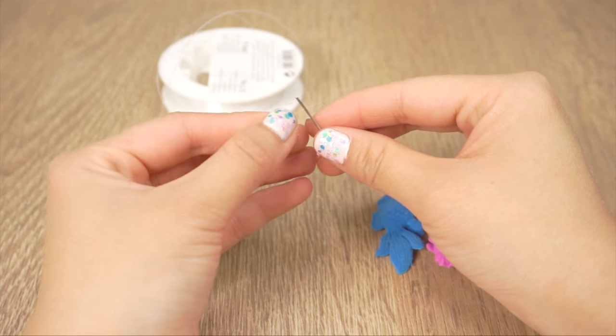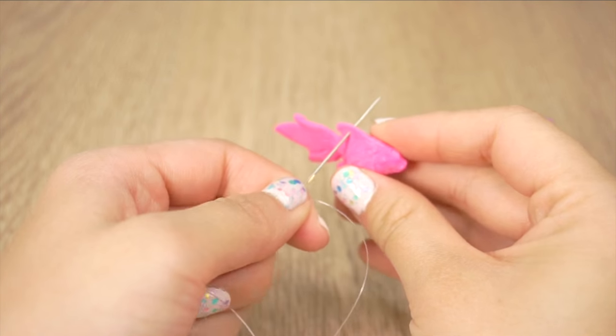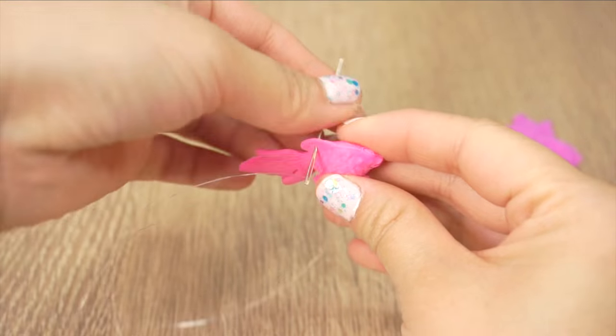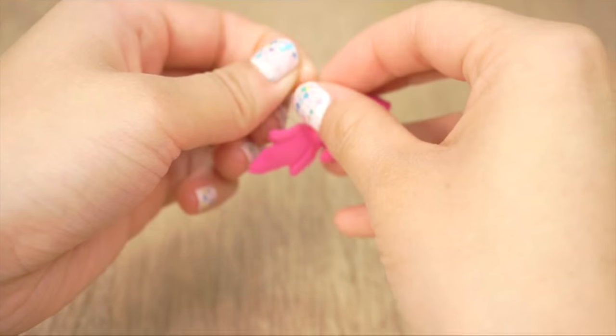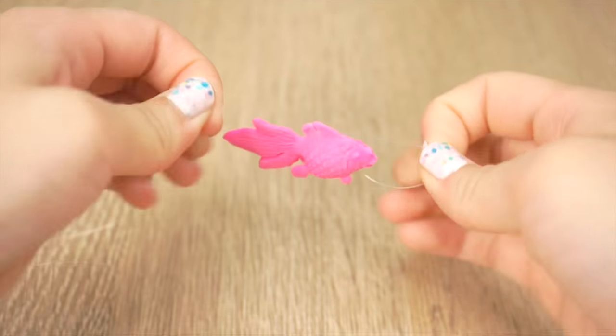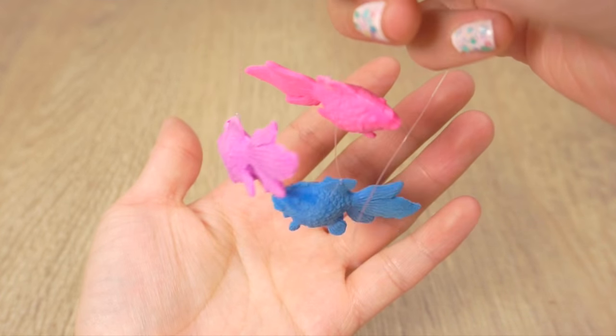Next thread a needle with nylon thread. I like using this because it looks almost invisible, but you can always use normal thread or dental floss instead. Run the thread through the top of your goldfish and tie a knot to keep it in place. Then repeat until each fish is attached to a bit of thread just like this.